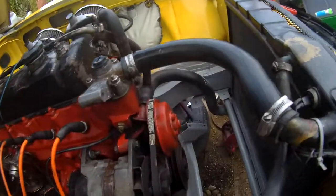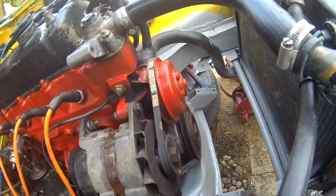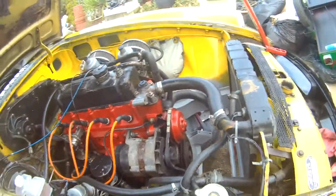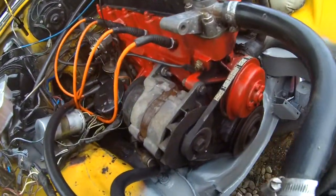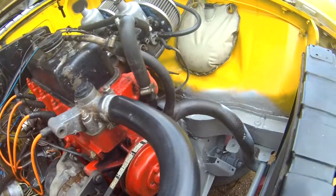Welcome back. Just put a bit of etch primer and high build primer on that — just dobbed it on to sort of stop the rust a bit and make it look a little bit prettier.